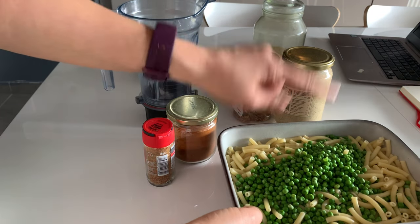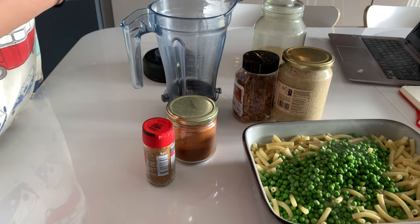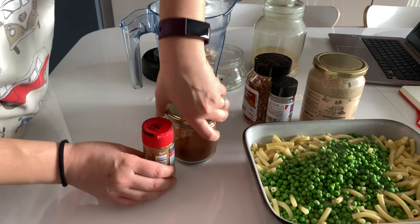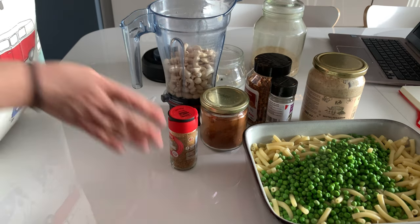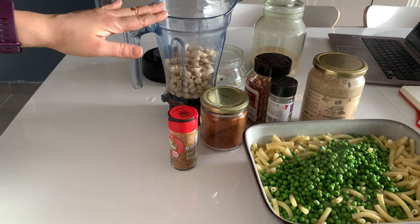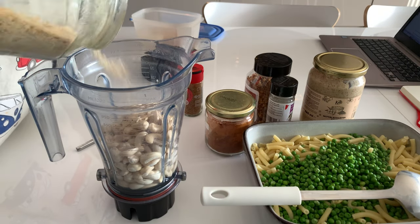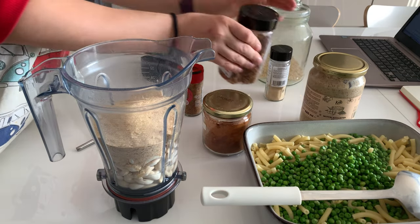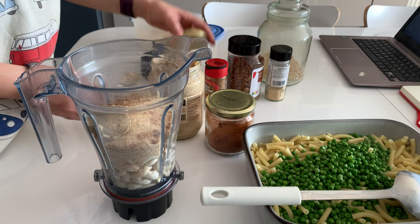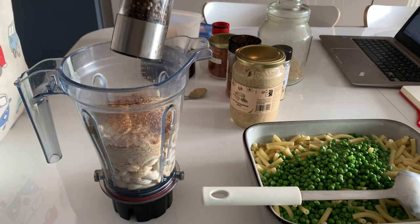I boiled the pasta a few minutes less than the package called for, since it's going to be baked as well, and added the peas at the end. The cheese sauce calls for a cup of soaked cashews with some water, nutritional yeast, mustard, garlic powder, onion powder, smoked paprika, and cayenne pepper. I'm going to mix everything in the blender and do a taste test. I'm also adding some of the vegan cheese — it's not in the recipe but I have some to use up and I think it'll be a nice addition. Since I don't have onion powder, I added some fried onions I had on hand.